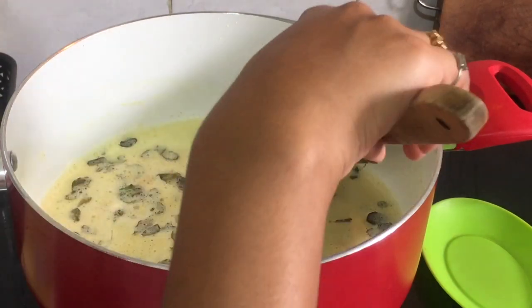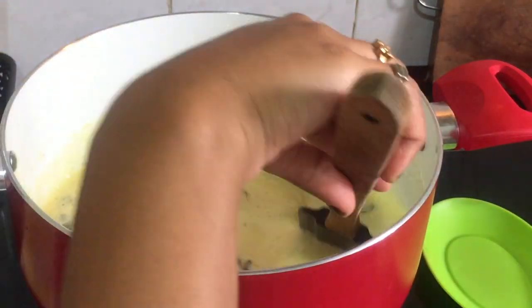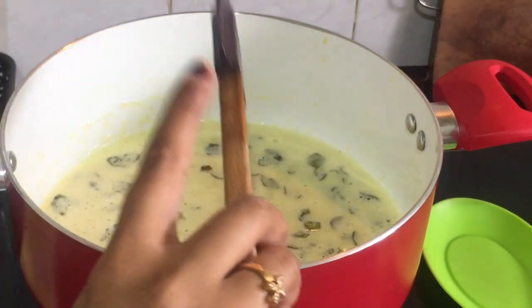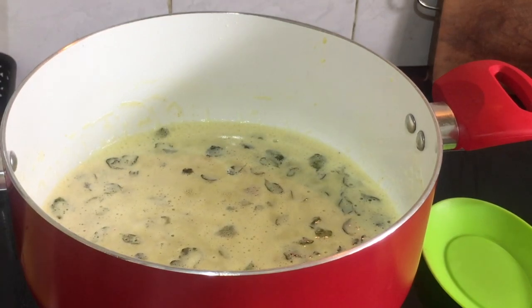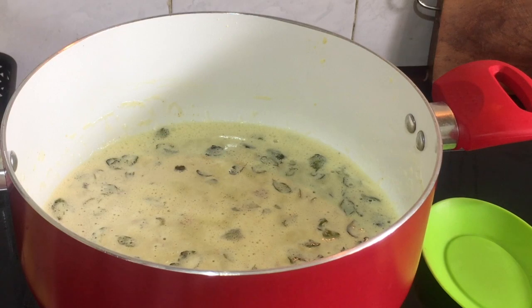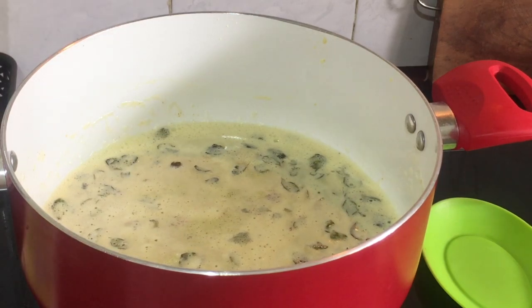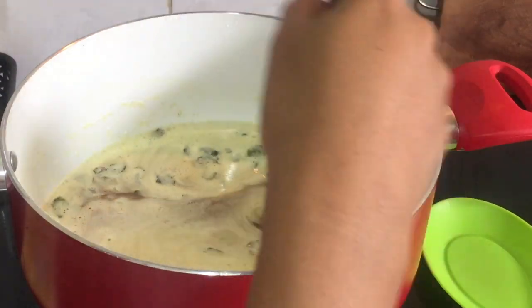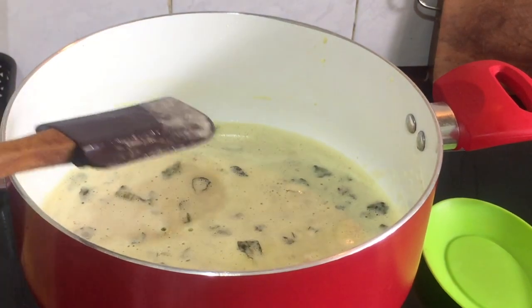For 2-3 minutes, put it on medium flame and medium heat. Add a nice taste with the milk solids and let it settle lightly.